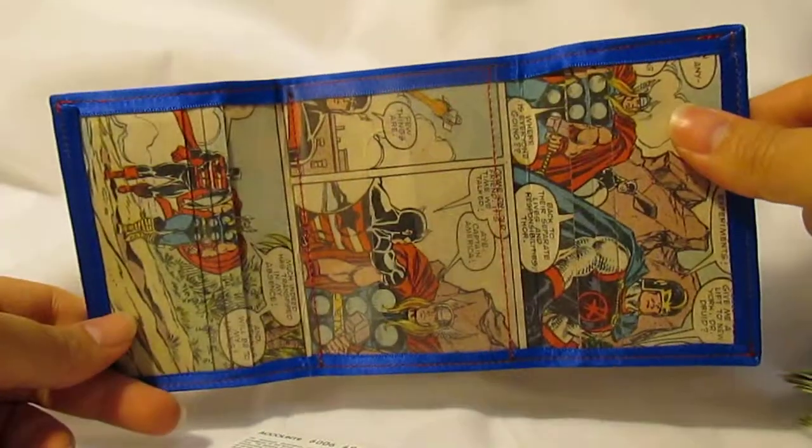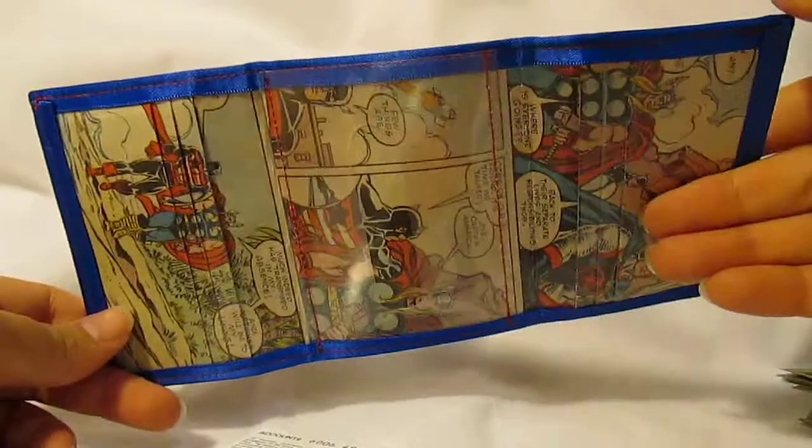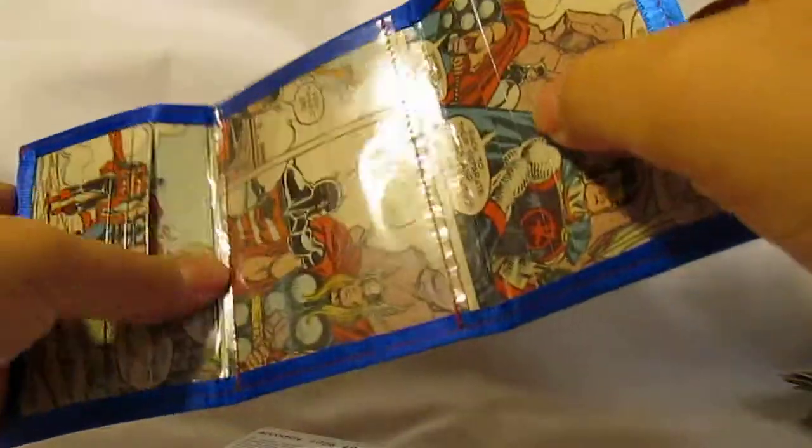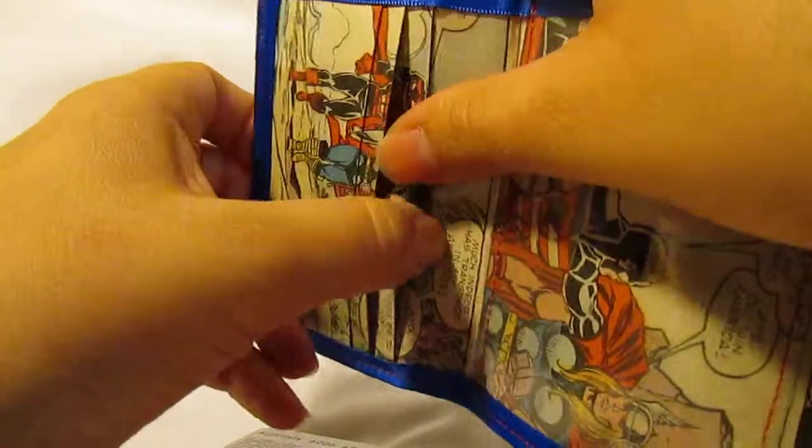As with my other wallets, this one has one full image on the back and on the front. This one just holds credit cards, or you can fold in cash in here as well.